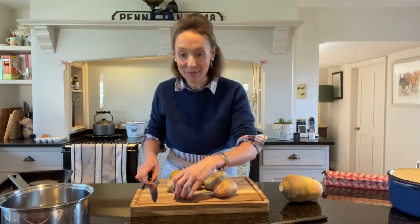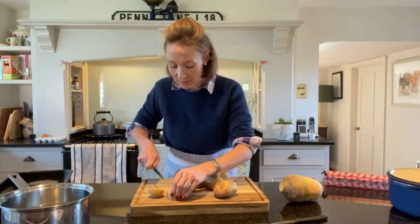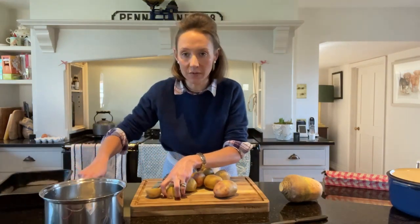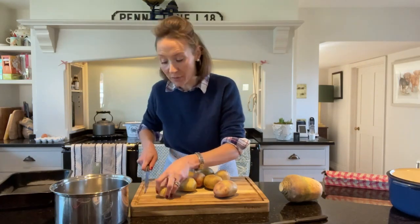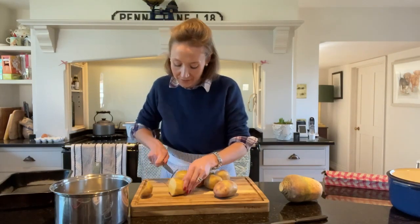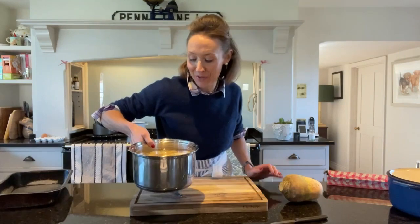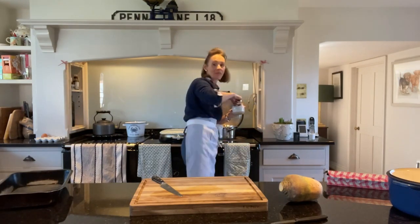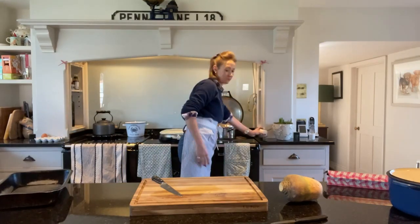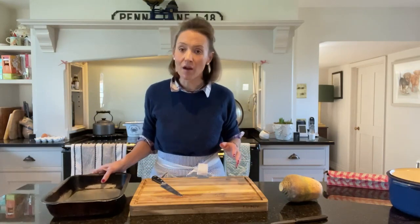My haggis is in the Aga and I'm just going to prepare my potatoes. I've washed these and I'm not going to peel them — I'm just going to chop them up into smallish chunks. I've got a saucepan of cold water here. It's really important that you cook root vegetables, any vegetable that grows underground, in cold water and bring it to the boil from cold. Anything that grows above ground you can put into hot water. I'm going to let them cook for about five minutes just to soften through, and then I'm actually going to put them into a roasting tin and roast them.